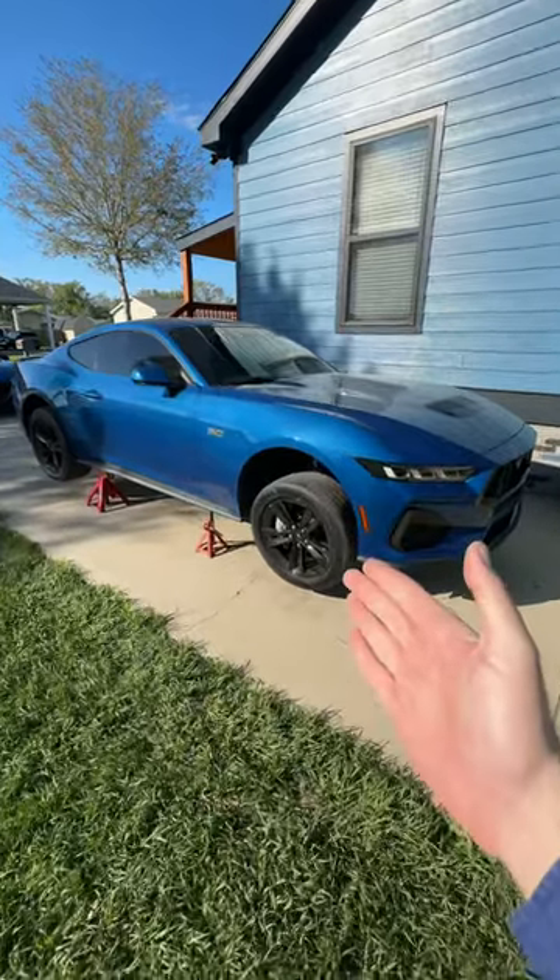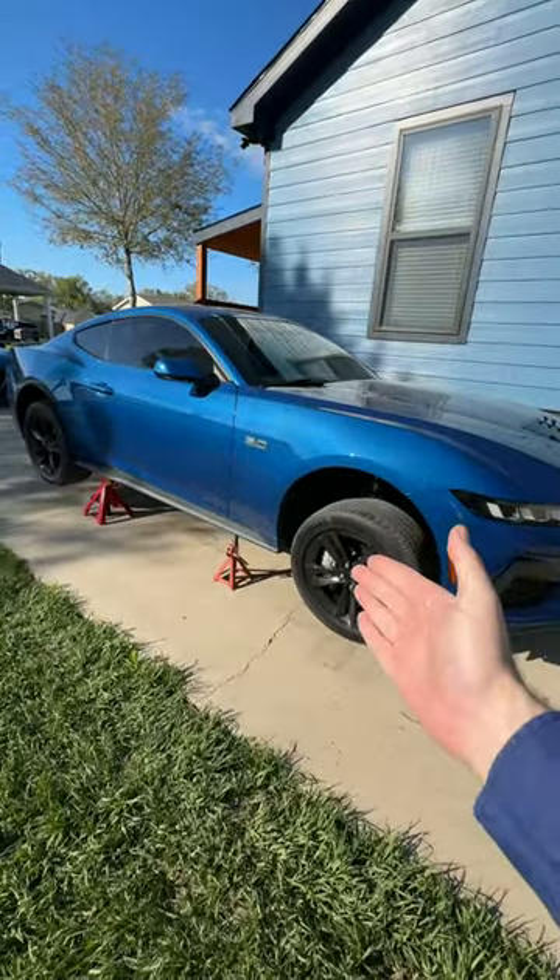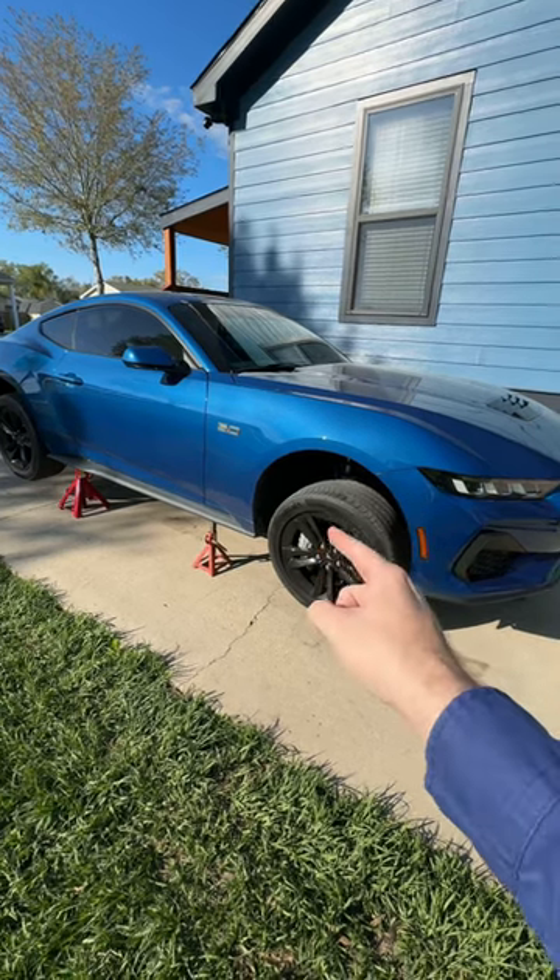Hi, JB here with Murphy's Law Garage. Are you tired of your boring old painted calipers from the factory? Let's fix that.